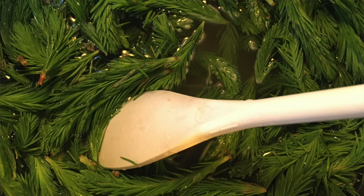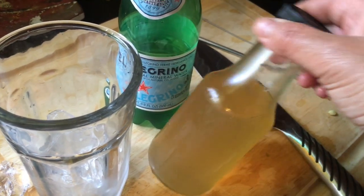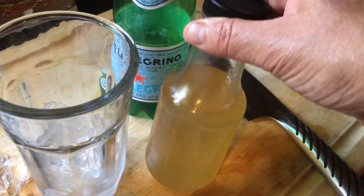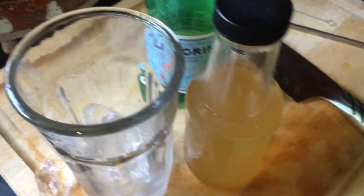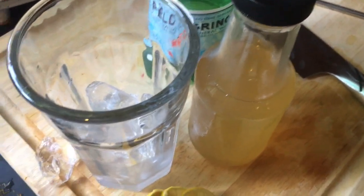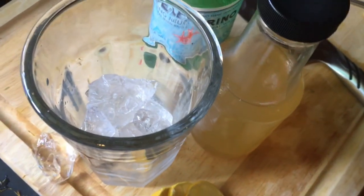I added juniper berries and lemon to a bunch of water and some organic cane sugar, then boiled it down until it was a syrup. It's kind of thin — not like a syrup consistency for pancakes or anything like that.